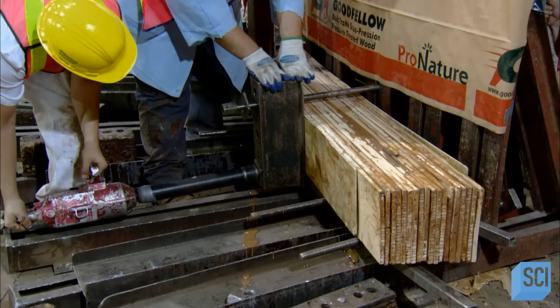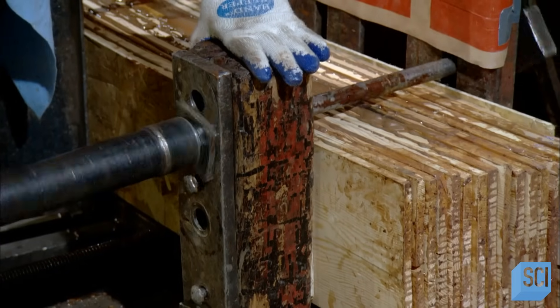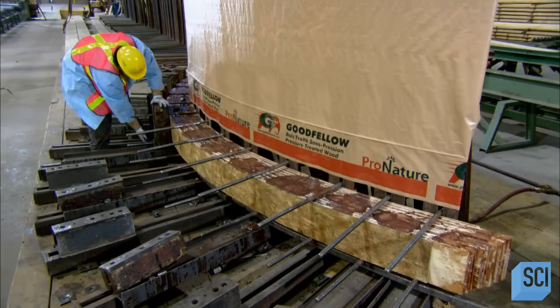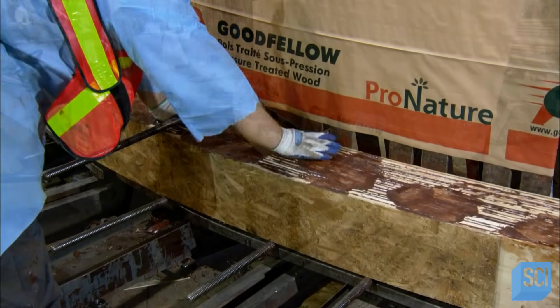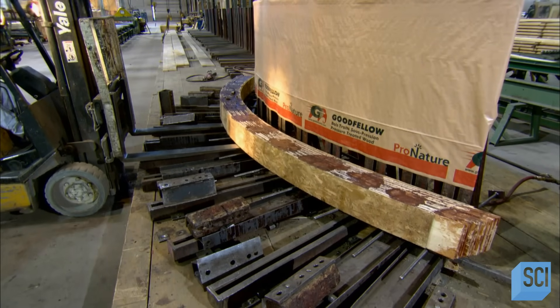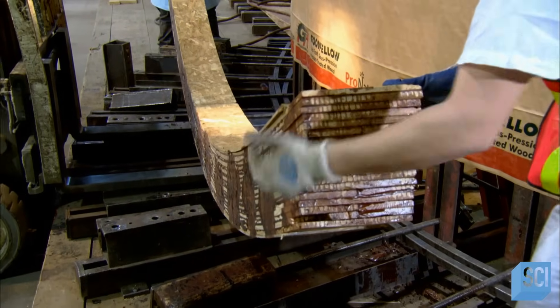To make an arched beam, it's the same process, but they stack and then clamp the layers in a curved jig. Once the glue cures, this laminated wood beam is stronger than solid wood.